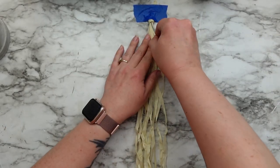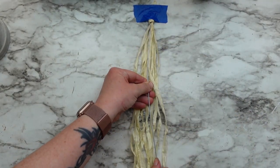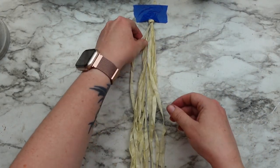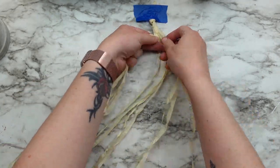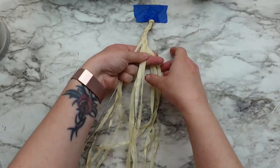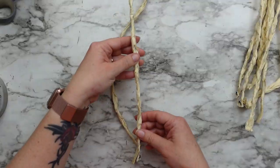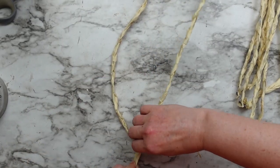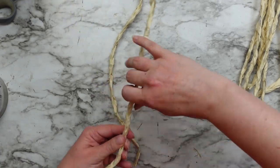Next I'm making nine more braids but this time I'm adding a wire inside the braid — this is 16 gauge wire. I thought about using Dollar Tree floral wire but wasn't sure if that would be sturdy enough. Once I had all my braids, I bent the wired ones so they are straight on both ends but curved in the middle, and I did that to all nine pieces.